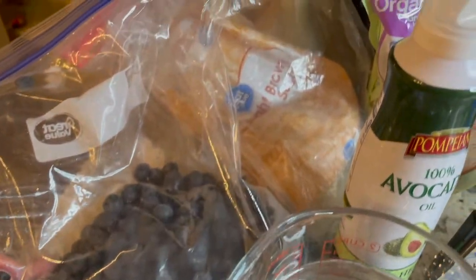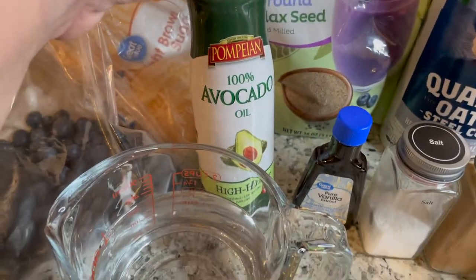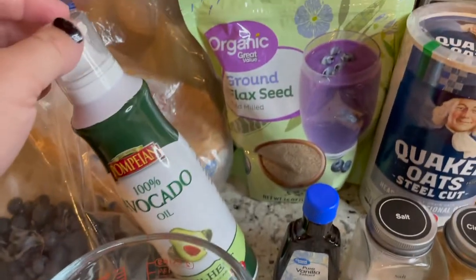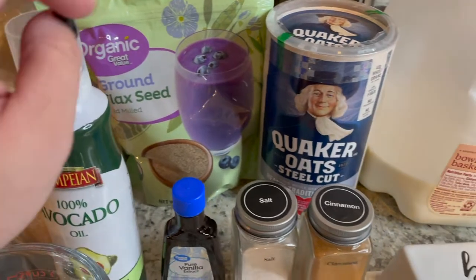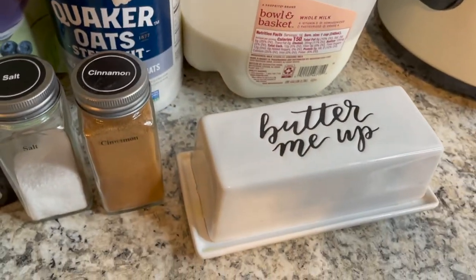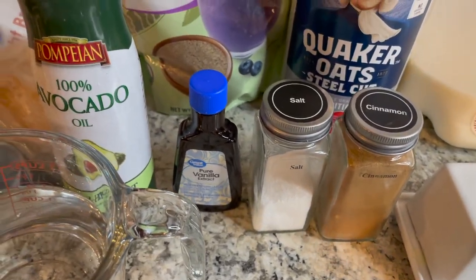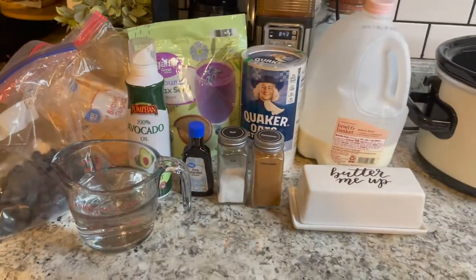The first thing is going to be these blueberry overnight oats. I've got frozen blueberries, brown sugar, avocado oil, water, flaxseed, steel cut oats, milk of your choice, a little bit of butter, cinnamon, salt, and vanilla extract.